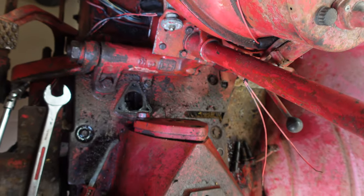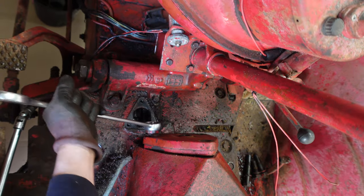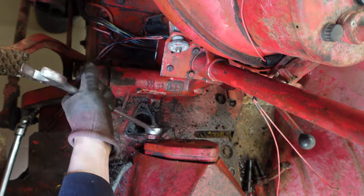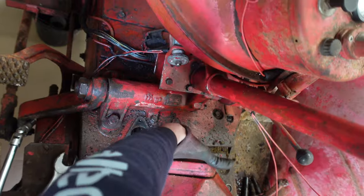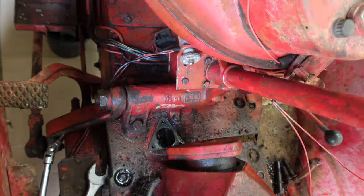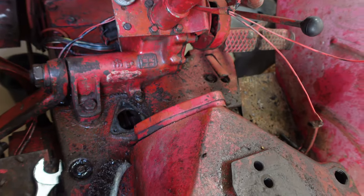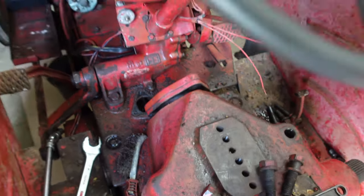You can see it pushing when the arms go down. Let's have a look in here. Why won't they go back up? Let's have it off — let's see what's happening.